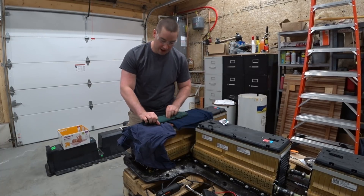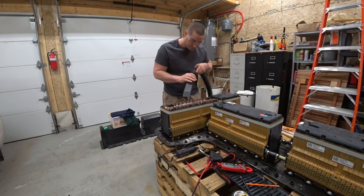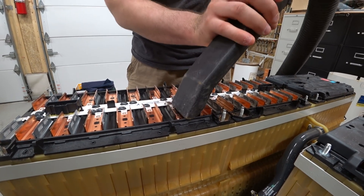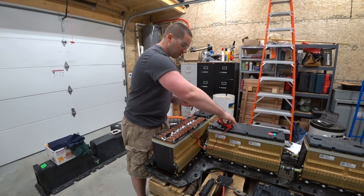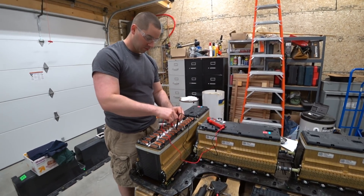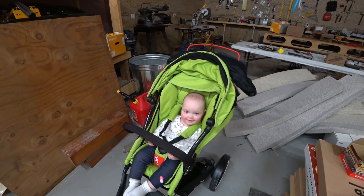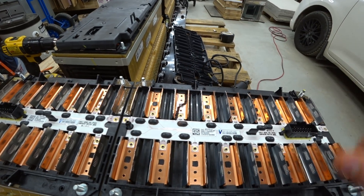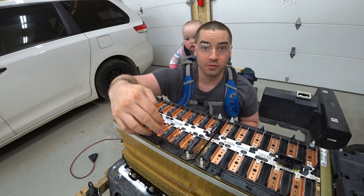Now hopefully I won't short anything out. Let's see if there's any connections still. It's not saying that there's a connection because it's not beeping. So this side is going to be completely separate from the other. This bus bar is now cut using the Dremel tool.